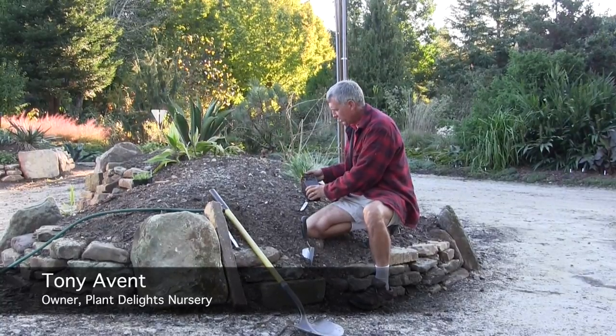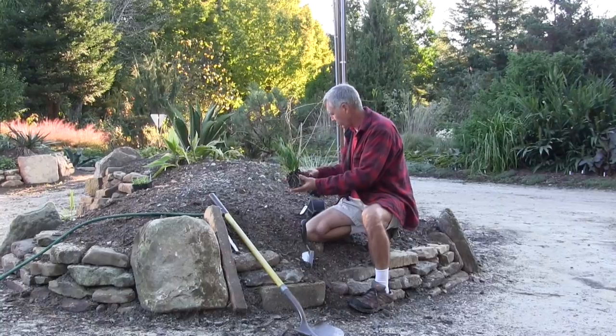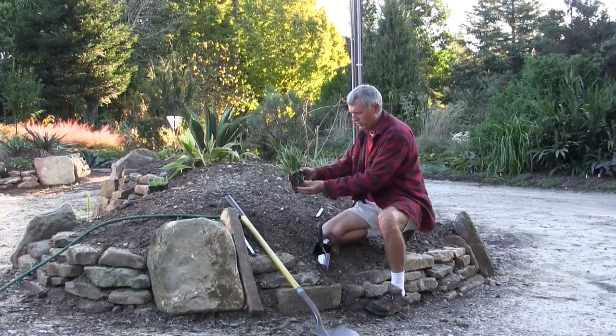Today we're going to talk a little bit about planting plants, because a lot of people seem to have the wrong idea of how plants get planted. So first thing, let's pull a plant out of the pot, and what we're left with are the roots and the soil.